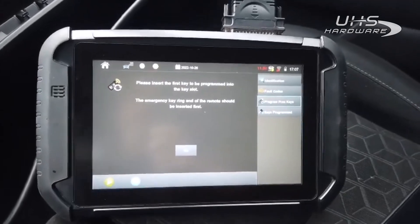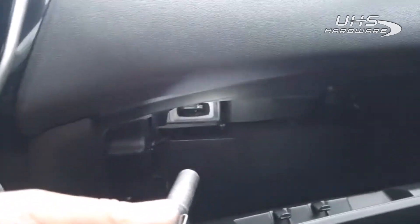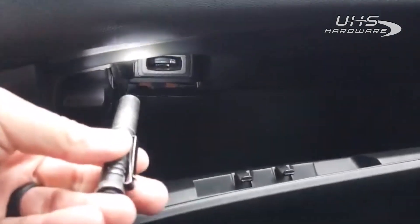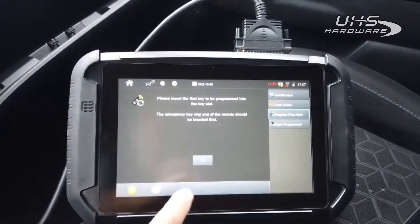All right, we gotta put our key in the slot here. As you can see, it's back here — the glove box, left-hand side at the very top. Go ahead and stick the original in there just like so. As you can see it's hanging in there. Hit okay.